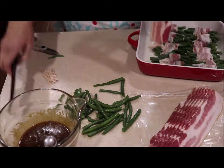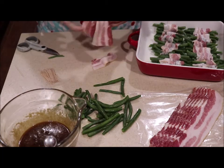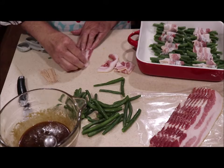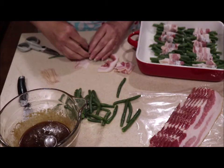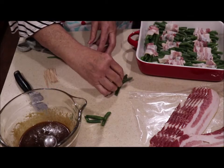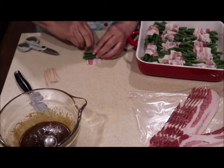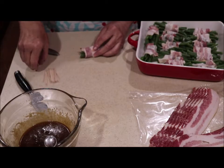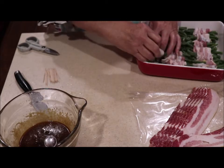We have some memories we look forward to — one of my grandsons is a pumpkin lover, so he always looks forward to pumpkin rolls. Now, if all you have in your pantry is cut green beans, you get a bunch of little bitty bundles like this, and I've done that before using just the cut green beans.